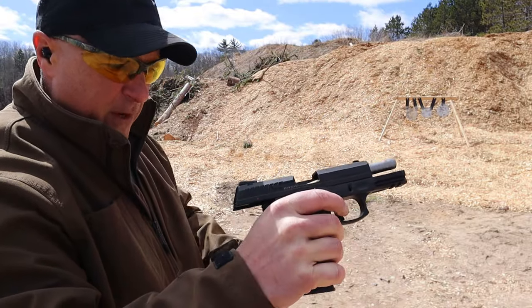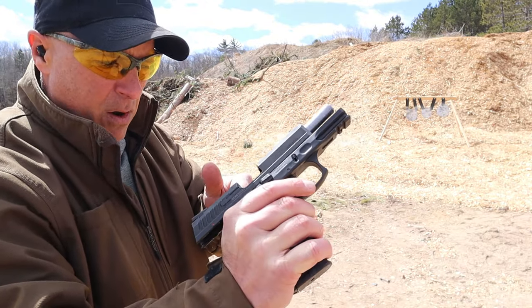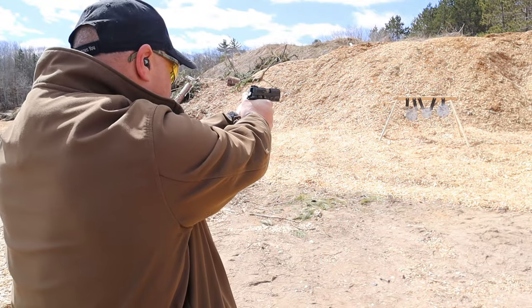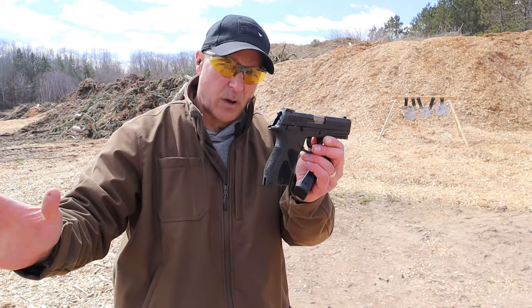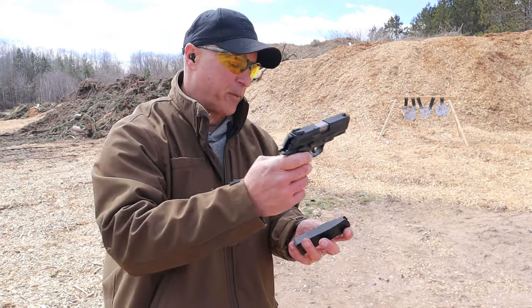I've had a couple failure-to-feeds — you can see right there — it wants to make its way into the chamber but didn't quite do that, and typically it has happened with the last round. I like the handgun but I don't 100% trust it at this time. I need to put some more rounds through it to make sure that it functions properly.